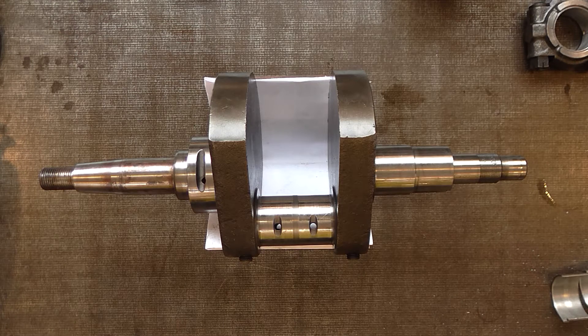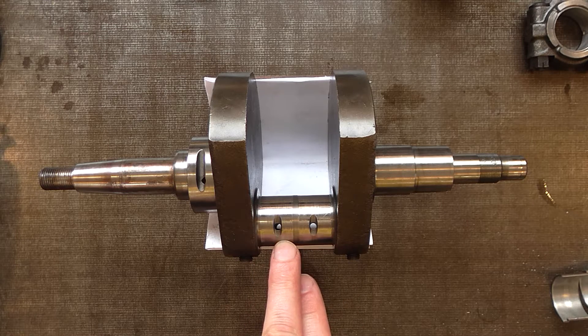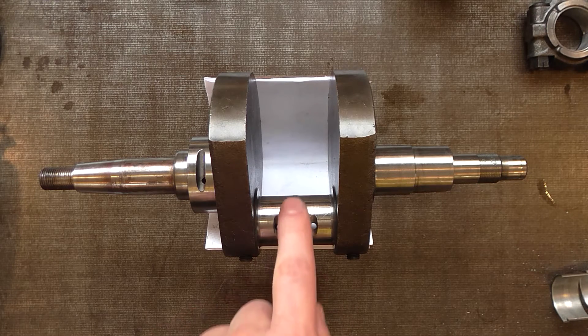Now that the engine is completely disassembled, let's take a look at some of the components. Obviously the heart of the engine is the crankshaft, and you can see there's quite a lot of scoring on the big end journals here.